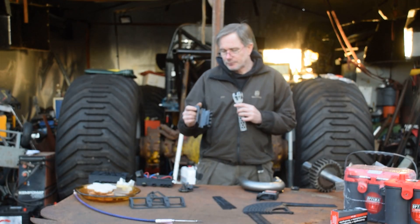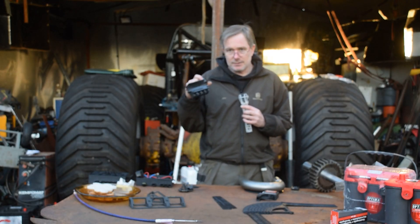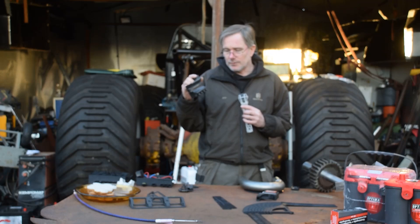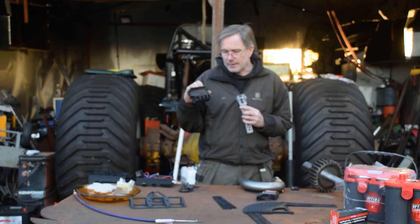So I started out with this one. This is a brake fluid holder with four compartments in carbon reinforced nylon.